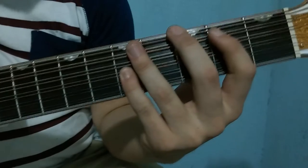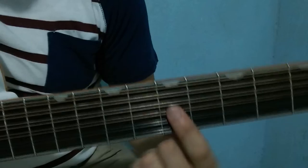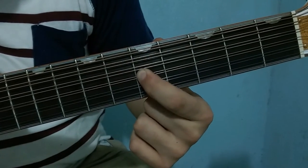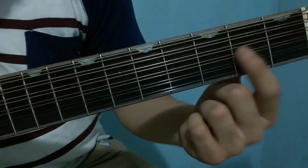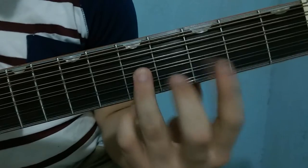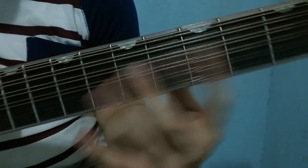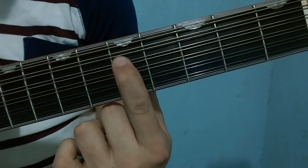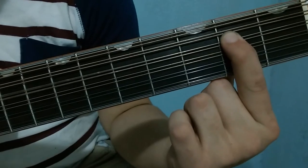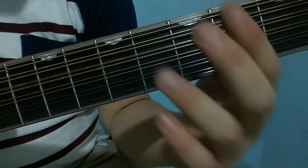The final arrangement, to resolve to the 'do' (C), we start at fret 5 on the third string, then move to fret 2 on the third string. Then fret 5, fret 2, then the fourth string: fret 5, fret 3, fret 2, fret 0, and we land here on 'do'.